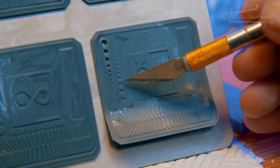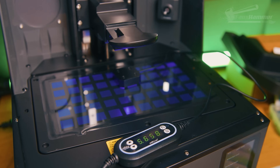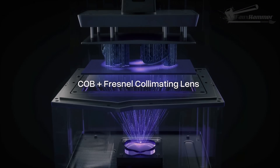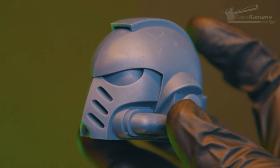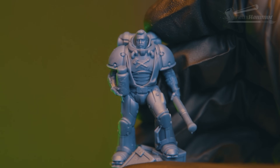One last thing: even if your exposure is spot on, you can find that prints still fail depending on where they are on the plate. That's thanks to uneven UV spread, especially on newer machines with COB light sources. But that's going to be content for another quick video — and if you want that, again, like, subscribe, and share.